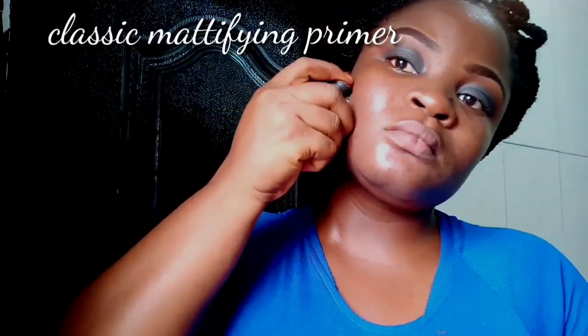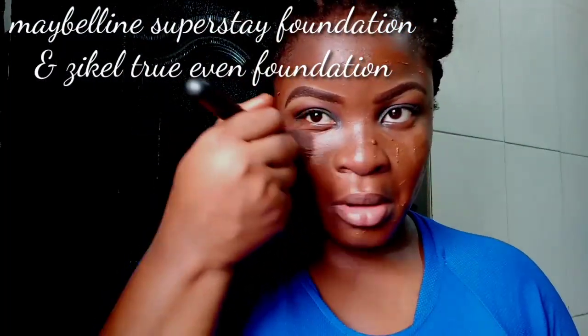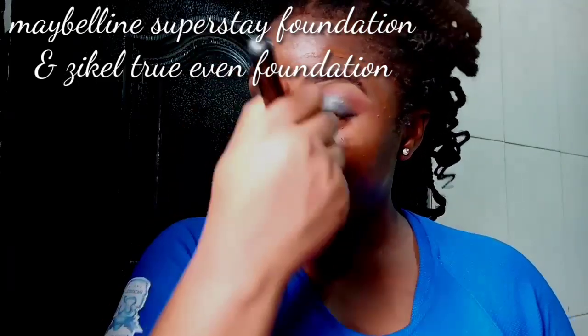I'm priming my lashes and my face with this Metafine Classic Primer. I'm mixing two foundations because I love the combination — they give my skin this healthy glow that I love so much. You'll always see me going in with these two foundations.